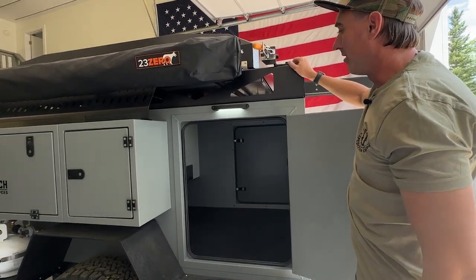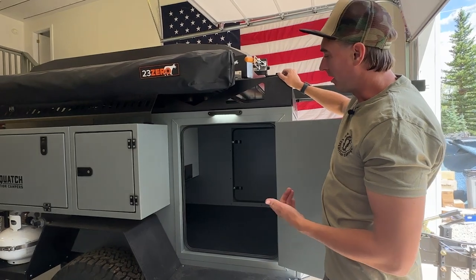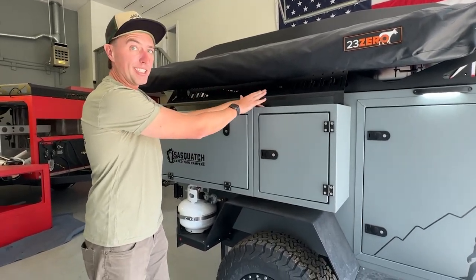I've got an aluminum bed liner floor — it's a 62 inch by 48 inch footprint and you've got 52 cubic feet of total interior storage. On the side here we've got two side boxes, a full size and a half size.